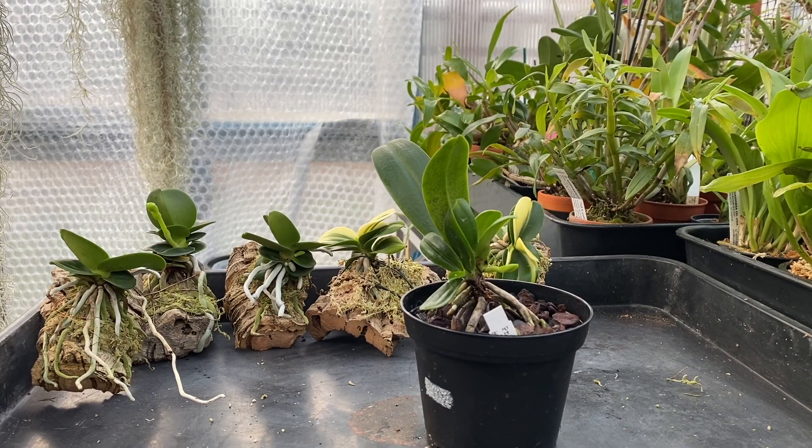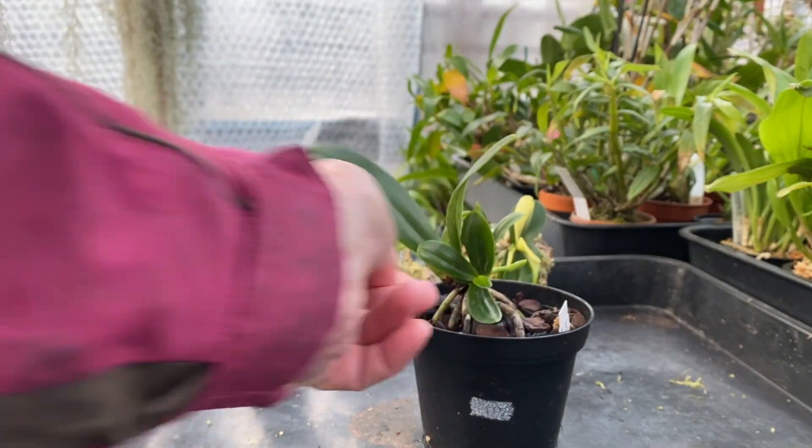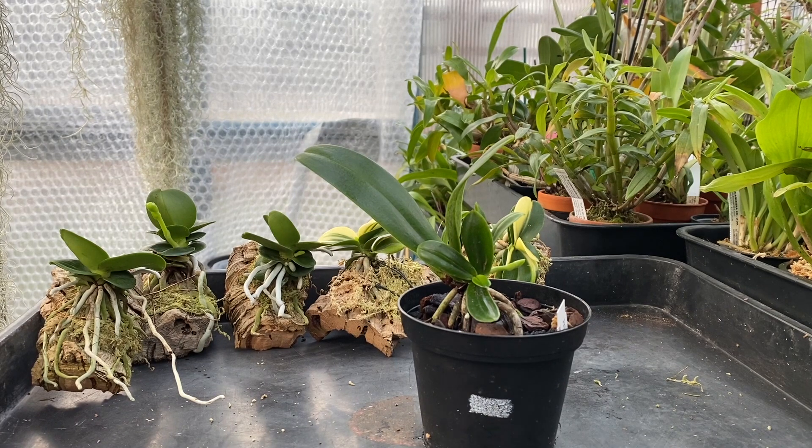Hi viewers, welcome back to my intermediate greenhouse — this is where all the work's done when there's room. What we're looking at today is something completely different: Seidera japonica and variations thereof. Some of you may know these now come under the heading of Phalaenopsis. They used to be Seidera, and before that Erides — Seidera is just Erides backwards.